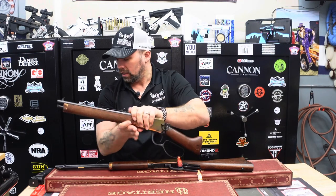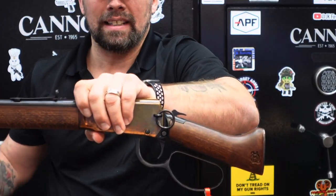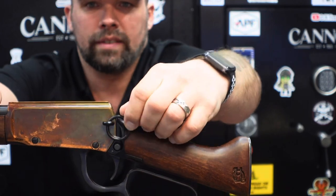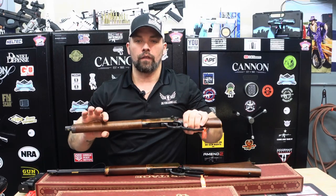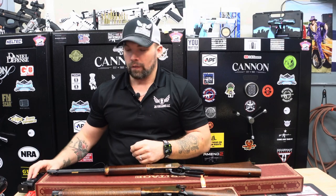To give it a little old western feel, it does have a saddle ring on it — very cool, just gives you a little extra flair. Again, Heritage Manufacturing is still out there knocking it out of the park with new products coming out for the year.